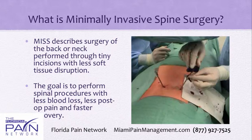What exactly is it? Minimally invasive spine surgery, known as MISS for short, describes surgery of either the back or the neck that is performed through tiny incisions with less soft tissue disruption than with conventional open surgery.